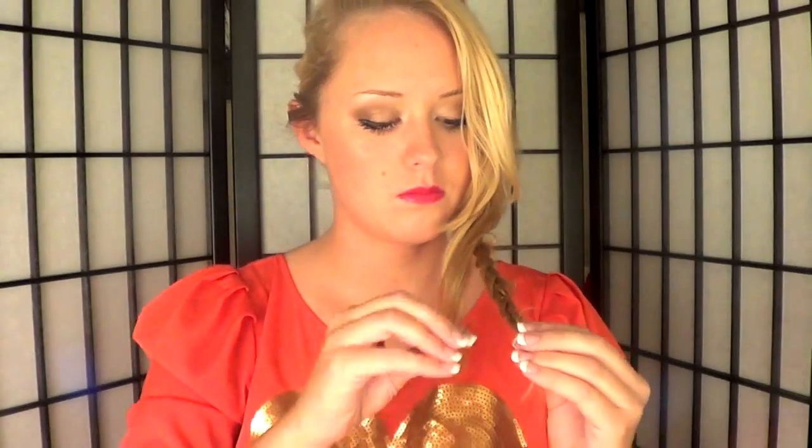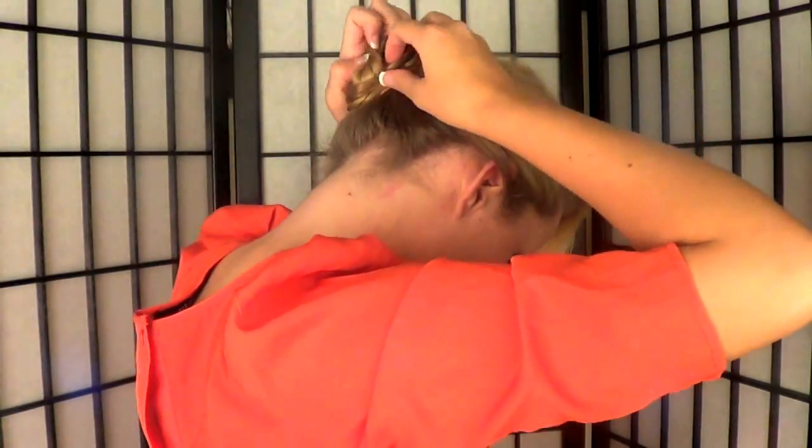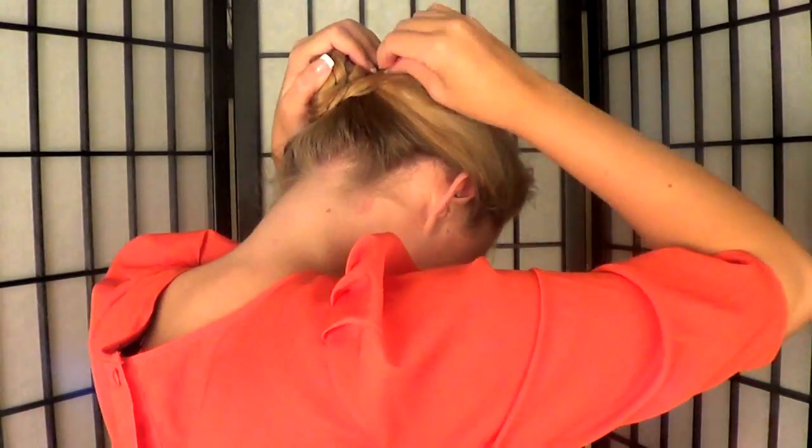After you finish braiding, you'll have two separate braids in your ponytail. Wrap them into a bun as best as you can, tuck in any pieces that are falling out, and work with bobby pins to make sure that your bun is really secure to your head.